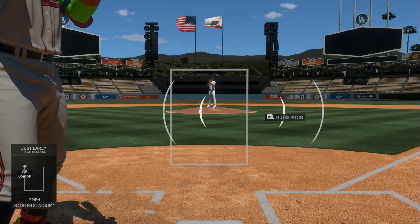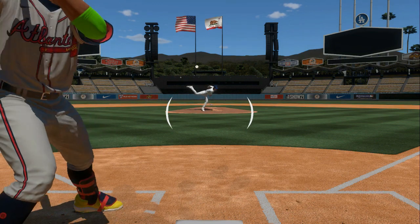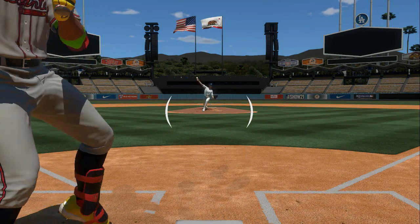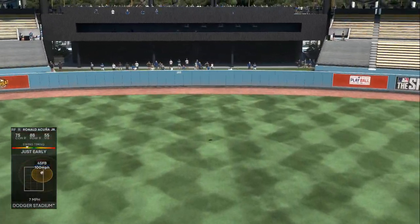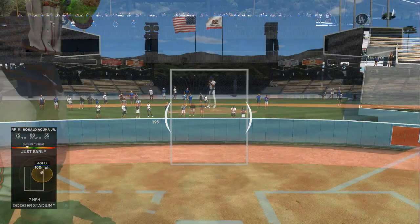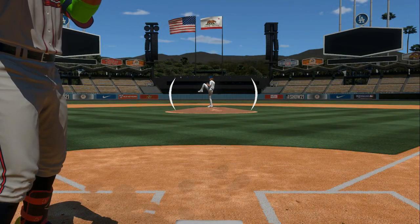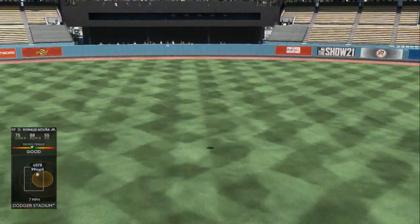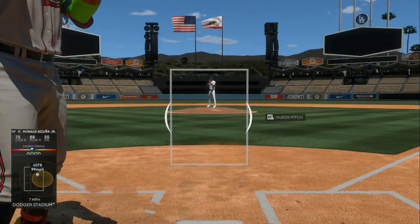I saw that come out of his hand right away and didn't get caught off guard. Same type of lollipop pitch — I was a little bit early but still got the result I wanted. My PCI placement is perfect. Moving the PCI this way gives me good placement almost every single time. Look at that — I'm all over the ball in the yellow zone, and I'm not doing too much movement.